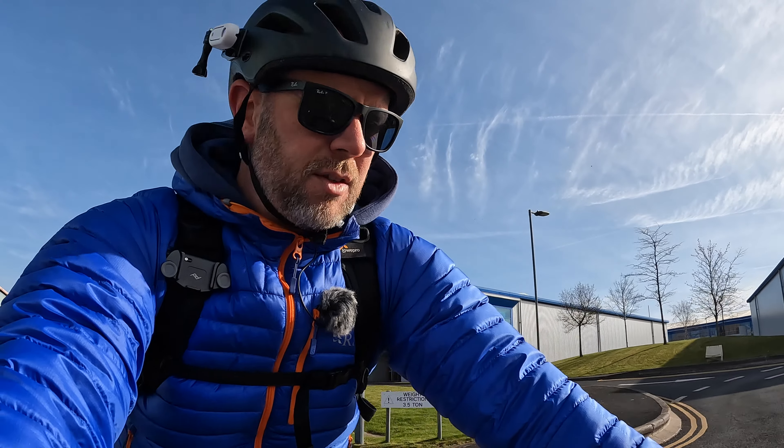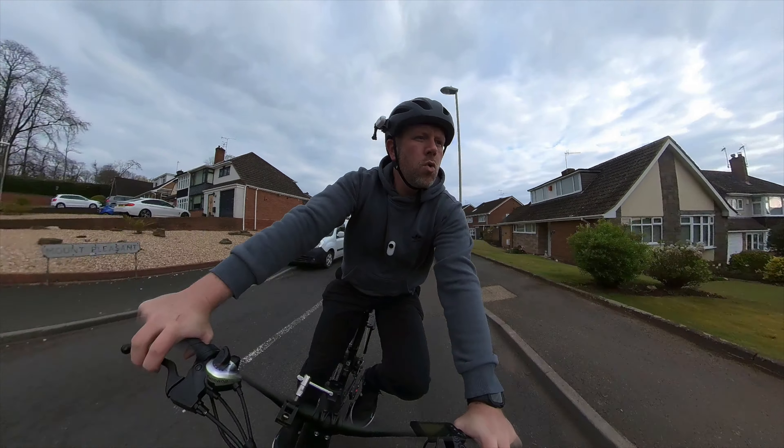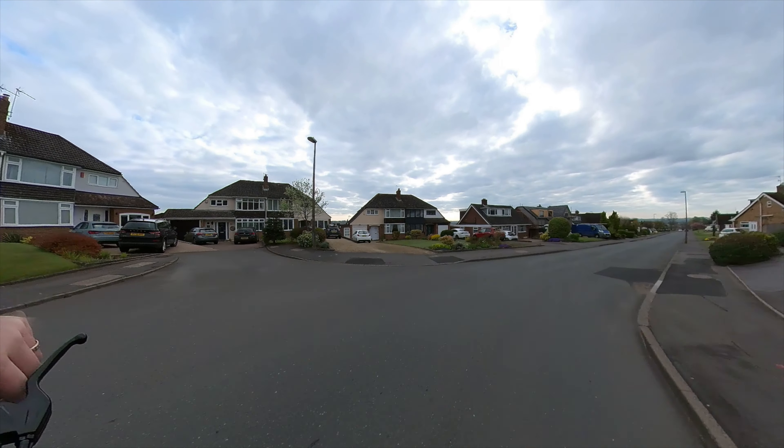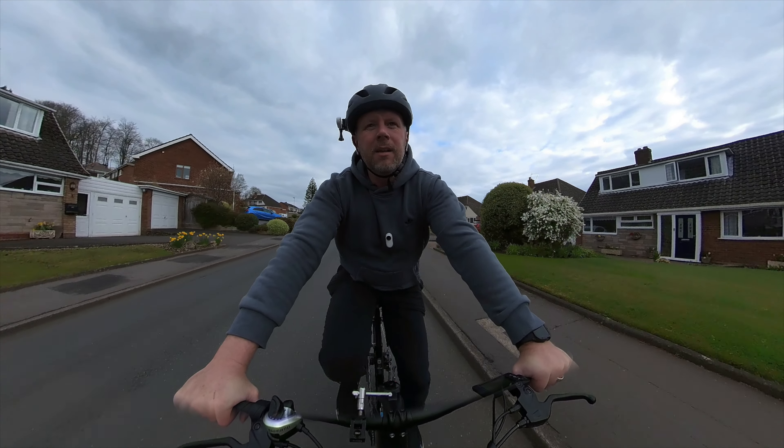It feels really comfortable to ride — the seat and handlebars put you in a nice position. You could easily commute a few miles on this with no problems at all. The range is up to 40 miles, though in normal circumstances with the power on you'd probably get 20 to 30 miles.